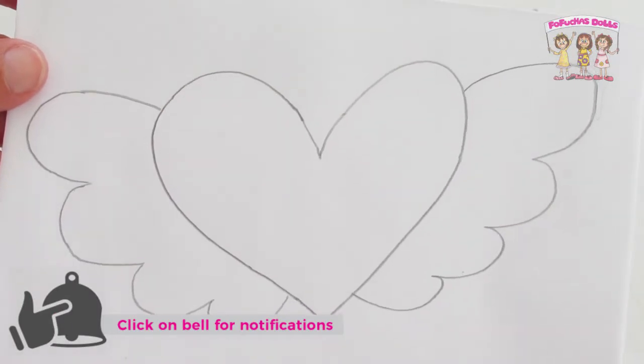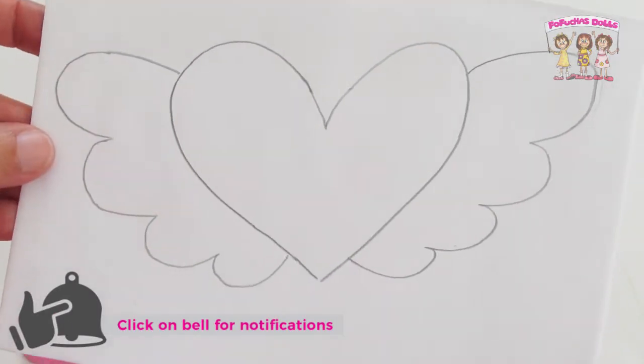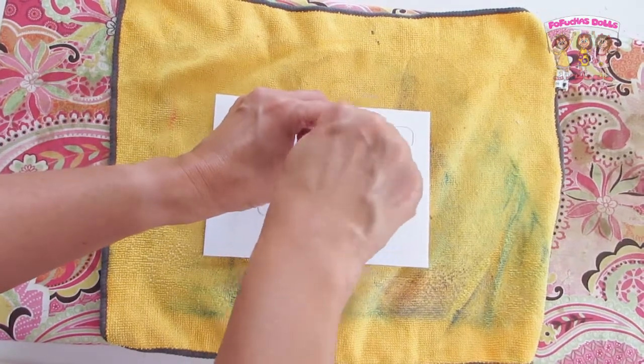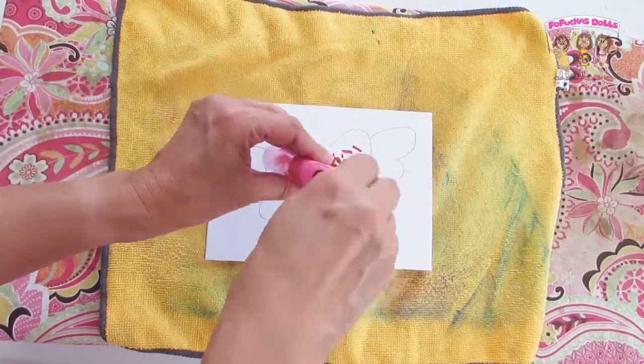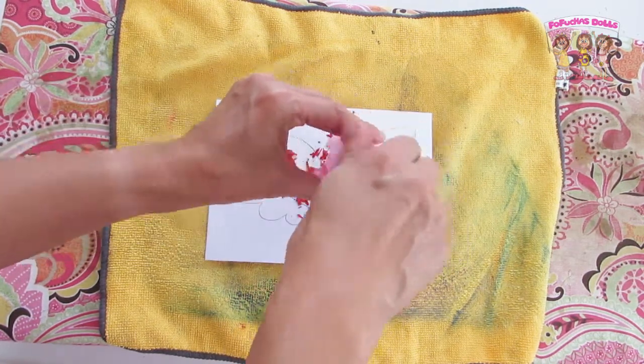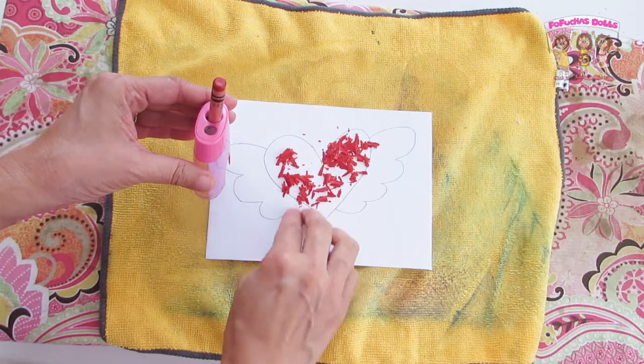Since I wanted to do something slightly different, I sketched a heart with some wings. Next, you will get a sharpener and just start sharpening those crayons to get crayon shavings. Then you will shape the crayon shavings around the heart.